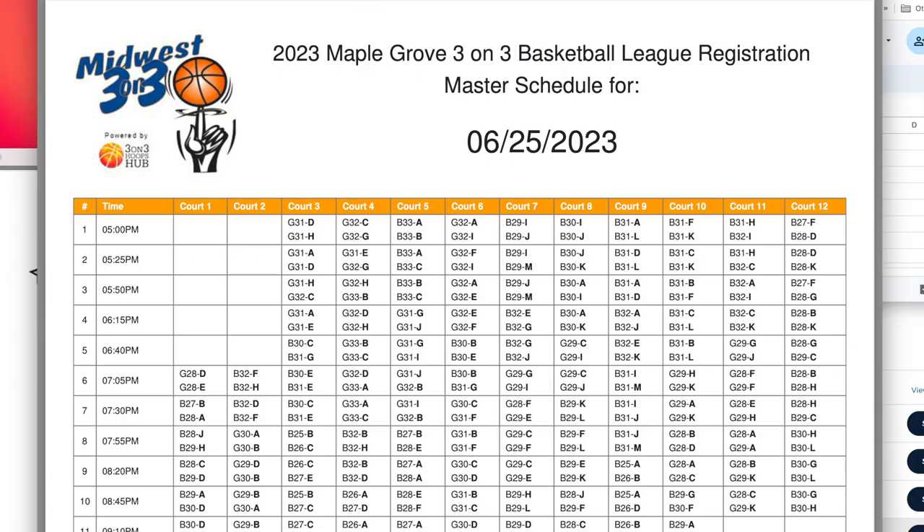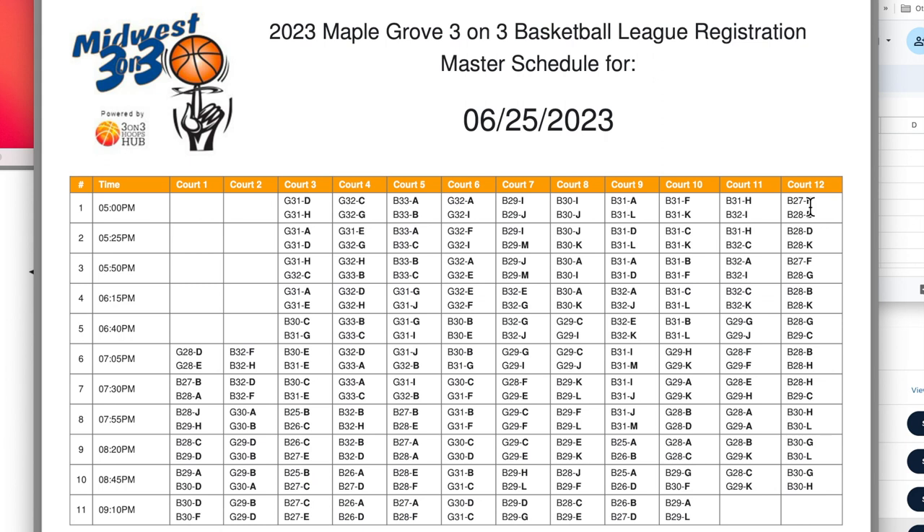This is what our schedule looked like on one of these dates. You can see we had 12 baskets and which teams are playing on each court. When you do your scheduling, you're going to help your facility costs if you leave blank spaces at the beginning or the end, so the refs can work straight through. The reason we have courts one and two open for the first few rounds is because we are running a K through three clinic on those courts, so that's why we didn't have three-on-three games there.